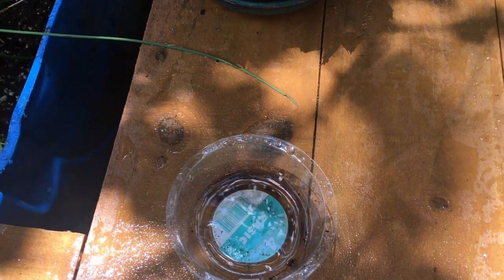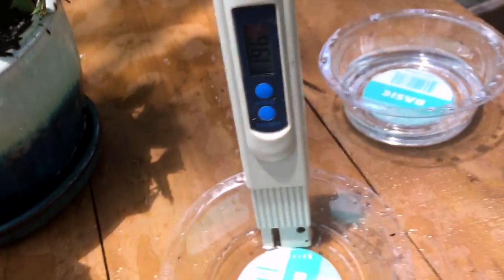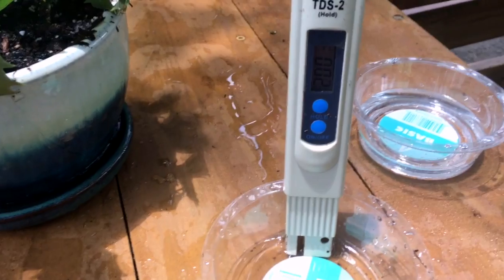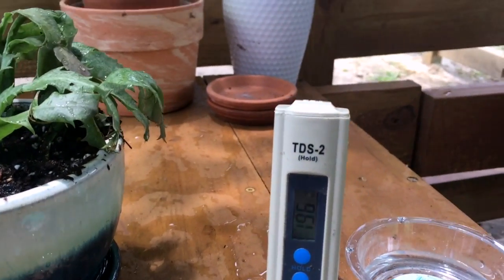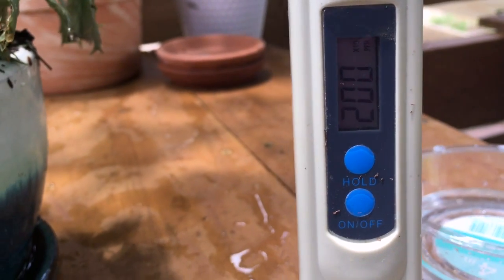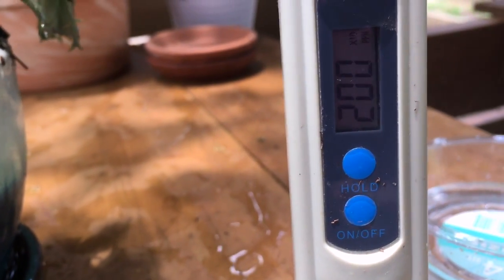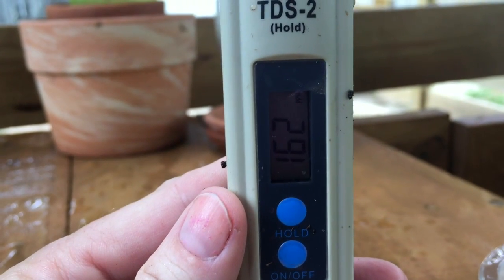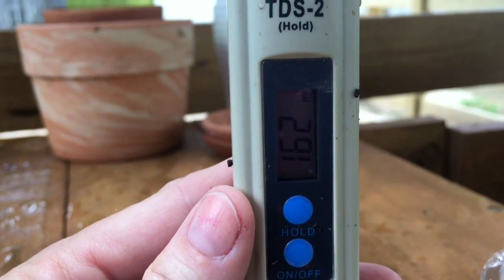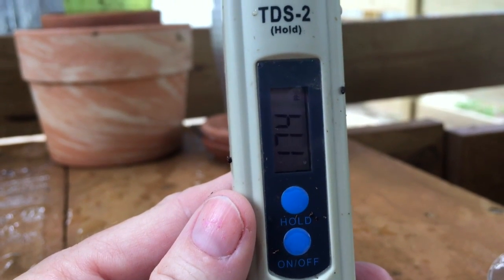After another flush the reading is coming down a little bit — it's 200 times 10, so 2,000 parts per million, but still more work to do. With yet another flush we are now down to 162 times 10, so 1,620 parts per million. Still high, but trending in the right direction.